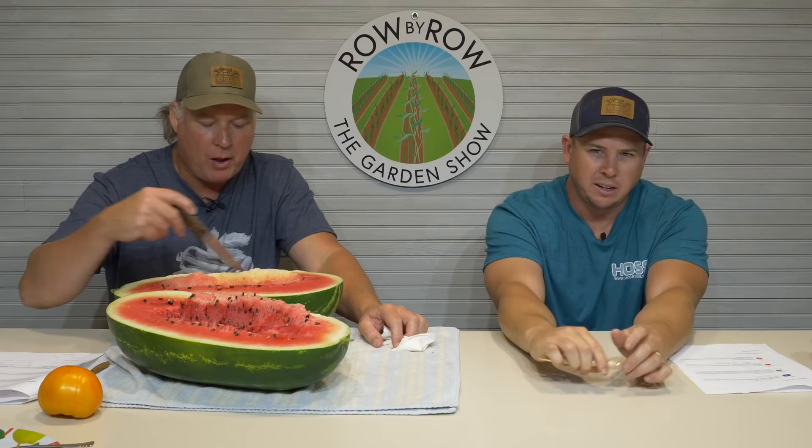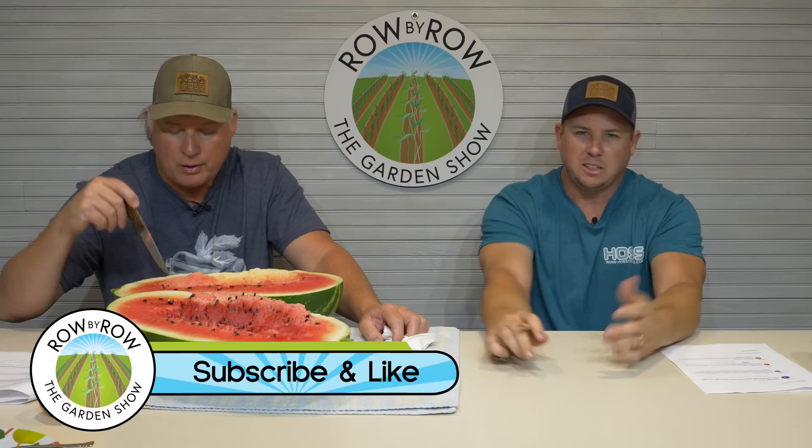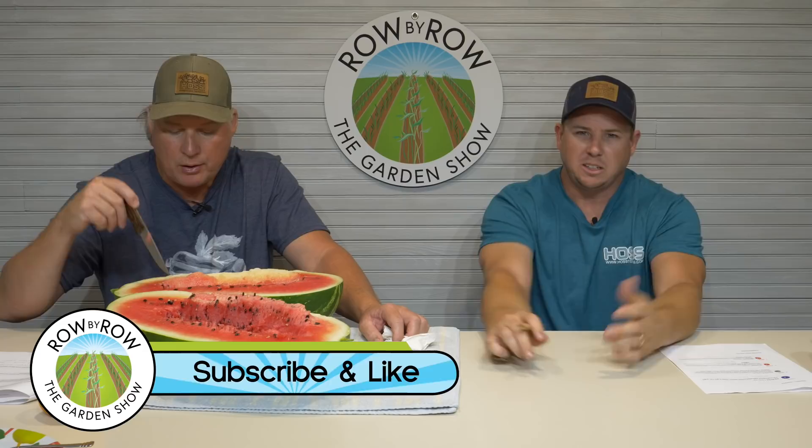Good questions there and hope everybody enjoyed the show tonight. If you did, make sure to hit that like button, hit that share button, give us a big thumbs up. If you're watching on YouTube, make sure you hit that subscribe button and the notification bell so you get notified every time we come out with a new video. I wish I could share this watermelon with each and every one of y'all out there — y'all have a good one, see y'all.